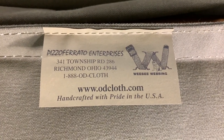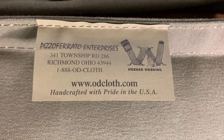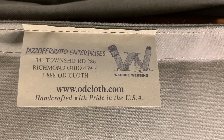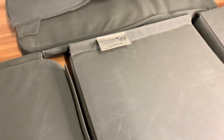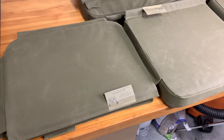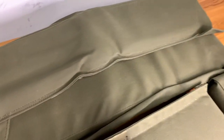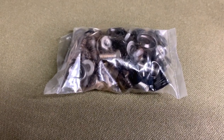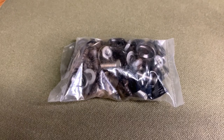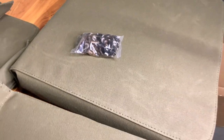It's a pretty exciting day here at the Team G503 Garage and Studio. We've got a package from Dave Pizziferato Enterprises out of Richmond, Ohio — www.odcloth.com, Weeby Webbing. We've got a nice brand new set of seat cushions and canvas: backs for the front seat, lower pads, and the rear seat upper and lower. Great quality products. What I'm most impressed with is this little bag of hardware. I've looked high and low for this and here it is in my hands.